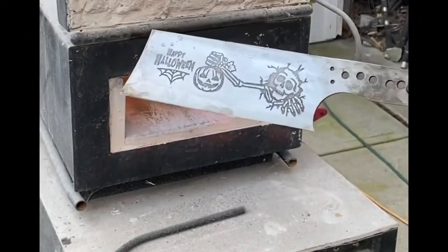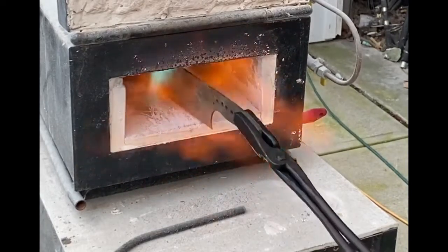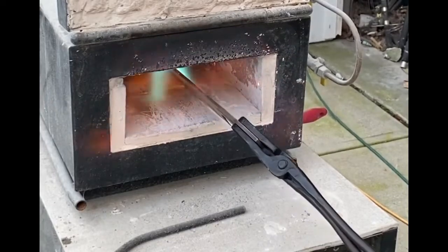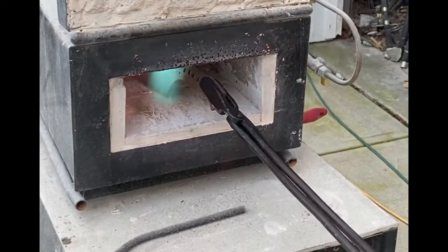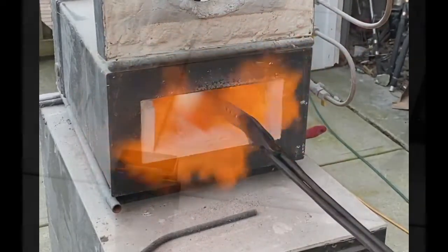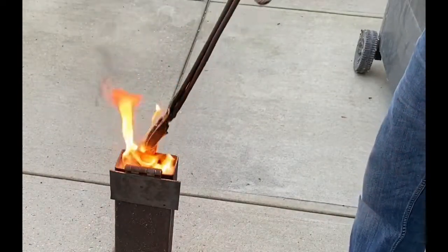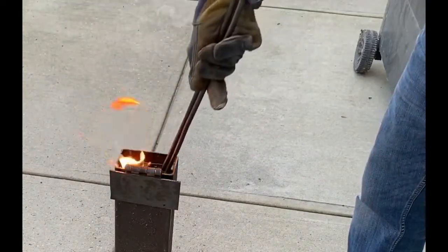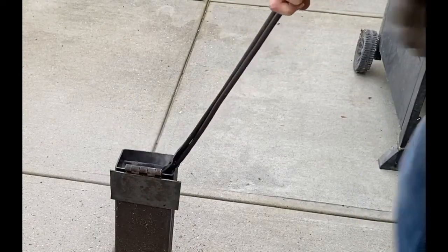Now I'm going to heat treat the blade. This is my Devil Forge — a great propane forge I've used for years. I'm going to heat the blade up to critical temperature where it's non-magnetic, and I try to keep the entire blade at the same color, which takes a little bit of effort — you've got to move it back and forth. I'm only using one burner, and then it's quenched in oil. After heat treating, the blade will be very hard but also very brittle, so it has to be tempered in a kitchen oven at 390 degrees for two hours, then letting it cool slowly overnight without opening the oven door. I do two cycles of tempering.